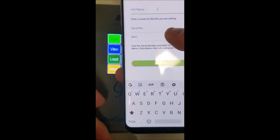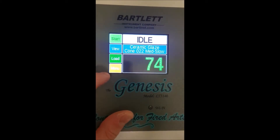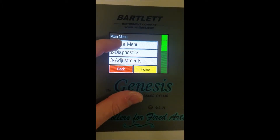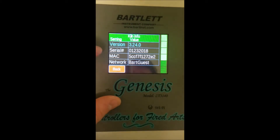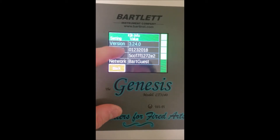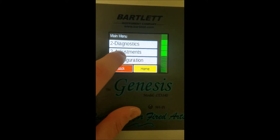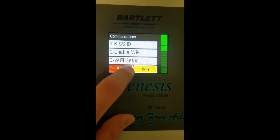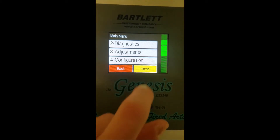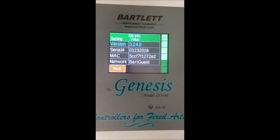We're looking for a serial number and a MAC address. To access that on your Genesis controller, from the home screen press Menu, then Data Menu, and scroll all the way down to Kiln Info. Here we have our serial number and MAC address. An important note: if you are not connected to a wireless network, your MAC address will not show up — it will just be blank. To connect to a network, go to Configuration, Communications, then Wi-Fi Setup, enter your password, and the MAC address will appear once connected.